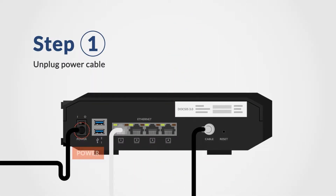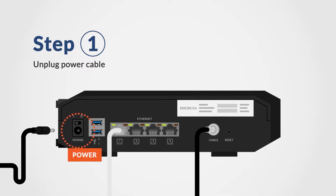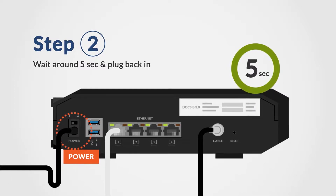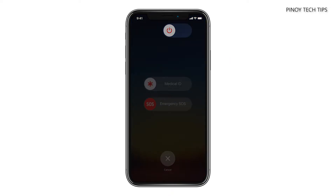Unplug the router from the power source, or simply disconnect the power cord from the main unit. After a few seconds, plug it back in or reconnect the power cord and allow your router to continue to boot up. While waiting, press and hold the volume down button and the power key for a few seconds, and then drag the slider to power off your iPhone.